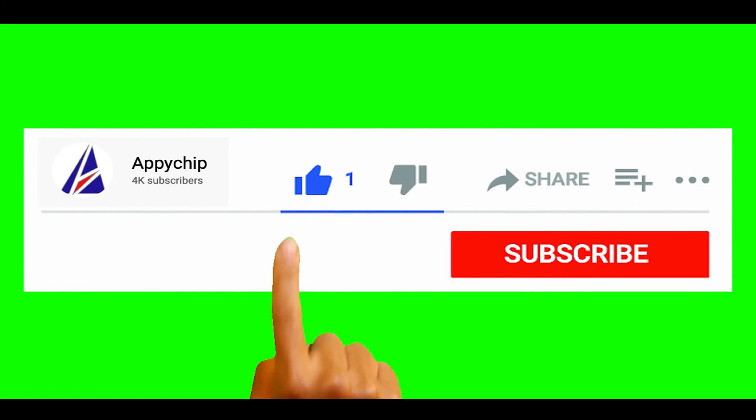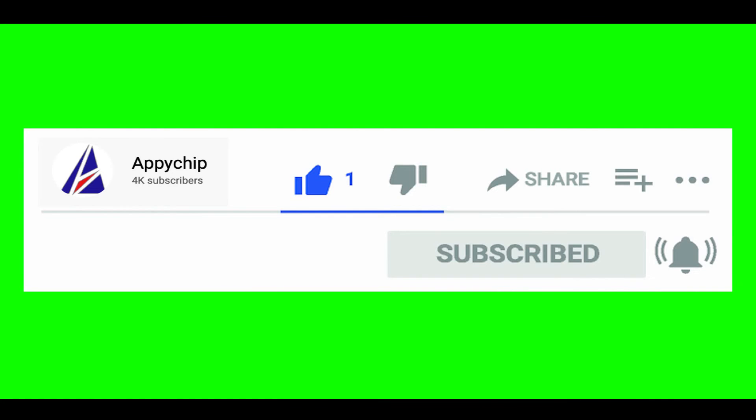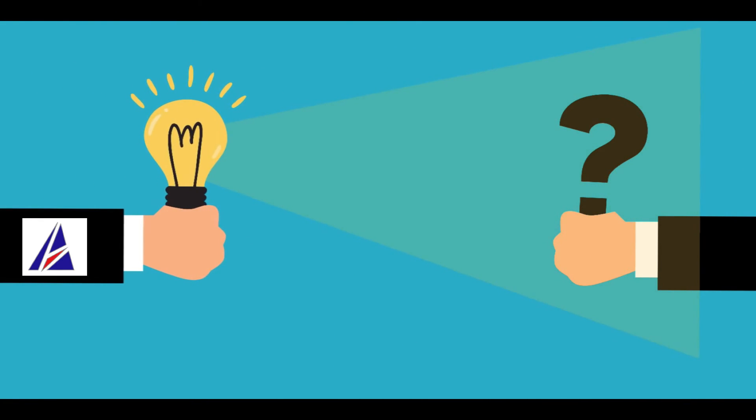If this video was useful, don't forget to hit the like button. If you faced any problems during the installation shown in this video, please leave a comment below and somebody from the Appichips team will reply back to you.